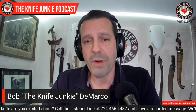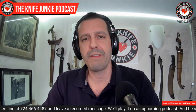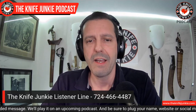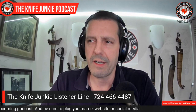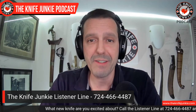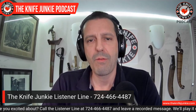So that's my pocket check for the day. What are you carrying? I always want to know. You can call the listener line at 724-466-4487 and let us know. It's always interesting — or drop a comment in the comment section. Throughout the week I'll get a little comment pop up and it'll just be a knife name, someone typing in because they heard this part and wanted to let me know what they're carrying. Let me know — 724-466-4487.